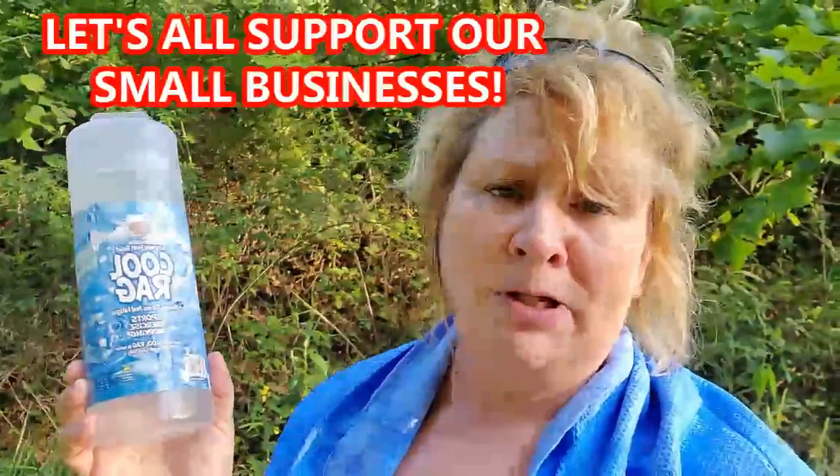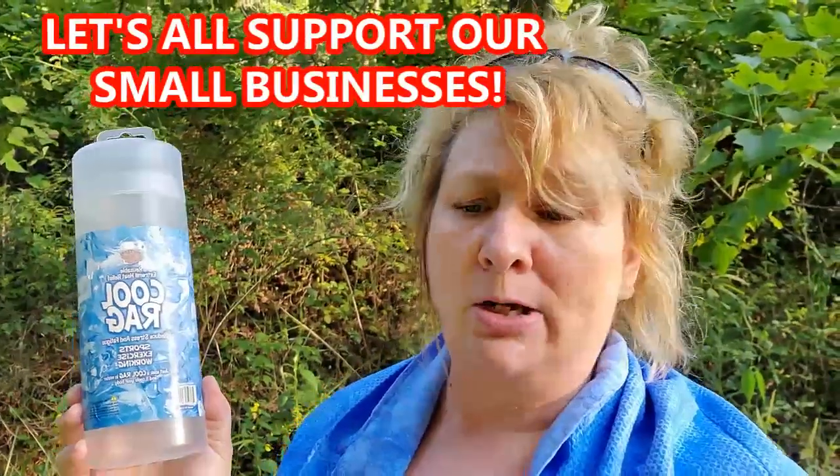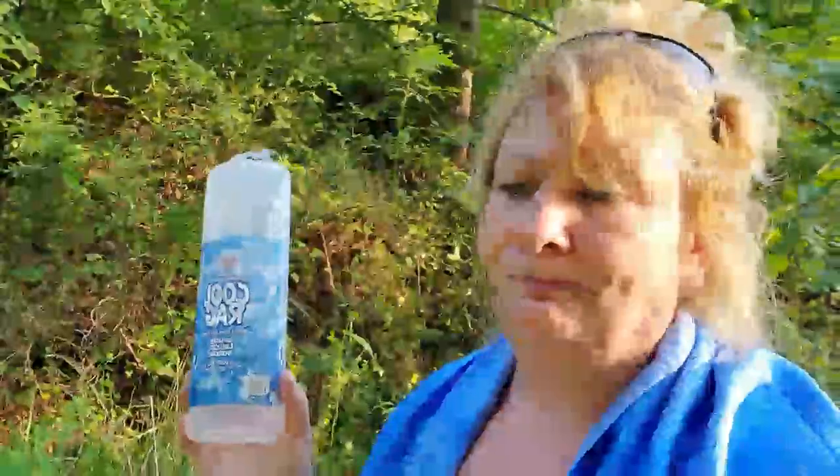I really want you guys to check out Spradlin's Liquidation. We need to support our small businesses, especially through this COVID crisis when a lot of small businesses have had a hard time. This was about eight or ten dollars — I can't remember exactly — but definitely worth it. It's reusable, something you'll use over and over.